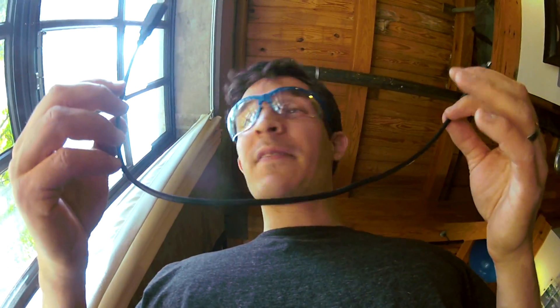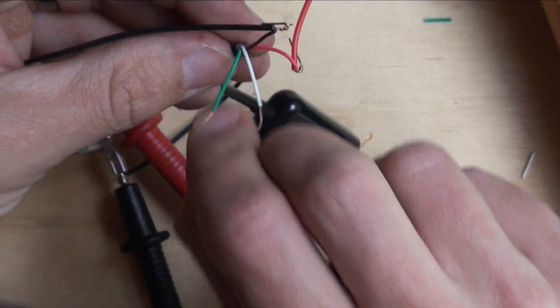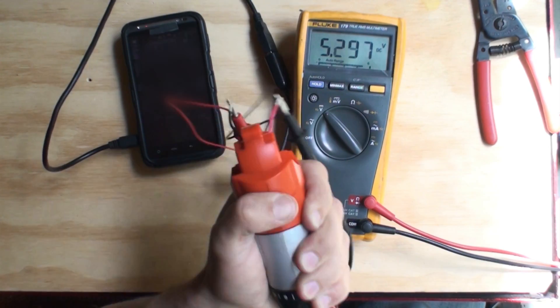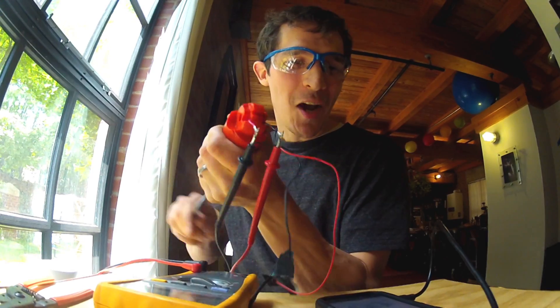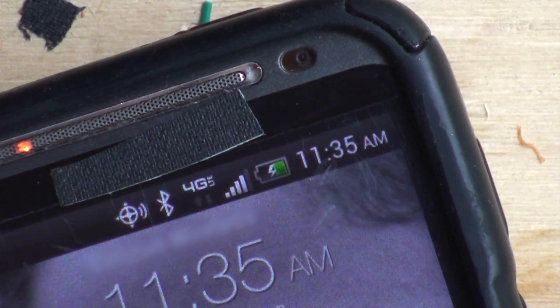Pretty much all I have left to do is attach the wires together and plug it in, and we're ready to try it. I'm at 5.3 volts. The phone has come on and I have a charging symbol on it.